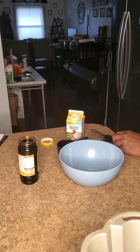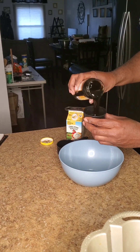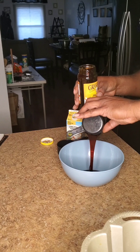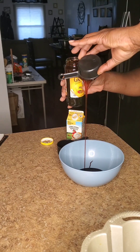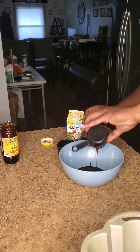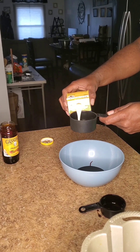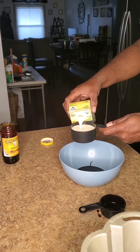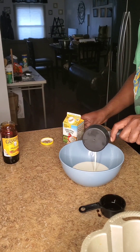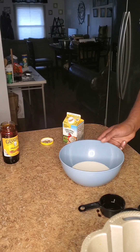The next thing we're going to do is take one half cup of molasses and just place that in the bowl. Then we're going to do three-fourths of a cup of heavy whipping cream — remember to have it at room temperature — and place that in the bowl as well. Right now we're just going to set this aside.